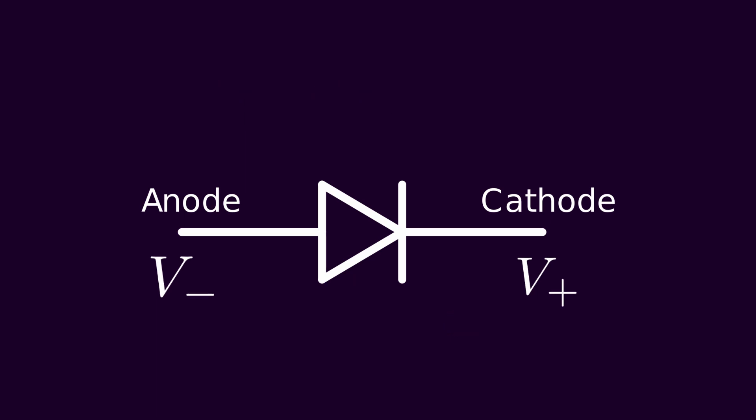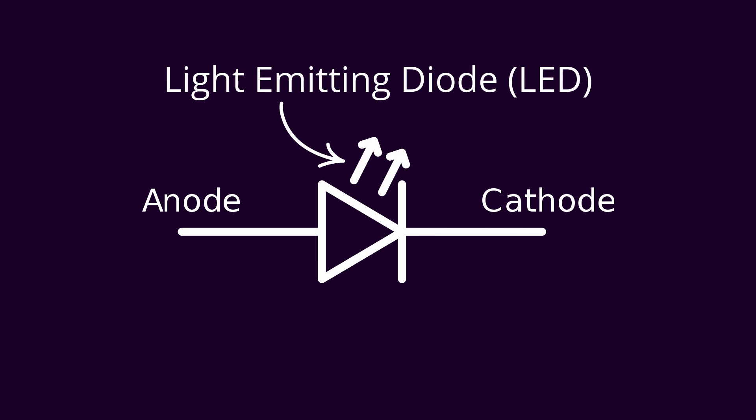The current flows through the diode in the direction of the arrow. On the other hand, if we flip the voltage around and have a positive voltage on the cathode and a negative voltage on the anode, the current cannot flow backwards through this device. Instead, the electrons try to go the other way and they hit a brick wall — that's why there's a line at the end of the arrow. An LED is just a special kind of diode where once current starts flowing from the anode to the cathode, the device begins to light up. That's why it's called an LED: a light emitting diode.